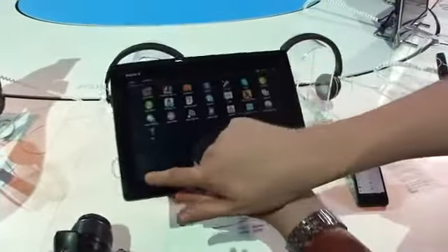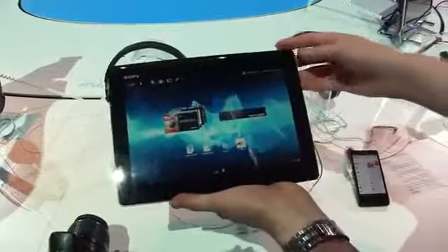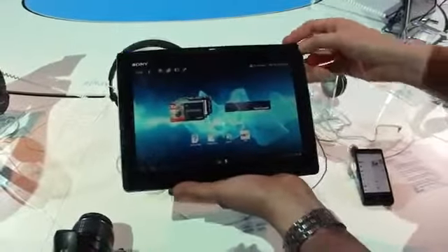I hope we're going to get some more time with this device a little bit later on, but for the meantime, there's a very quick look at the new Xperia Tablet S from Sony.